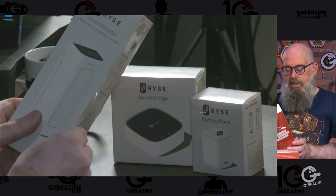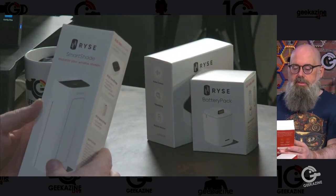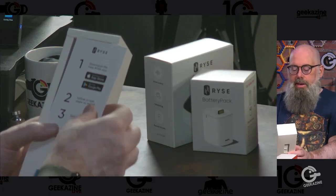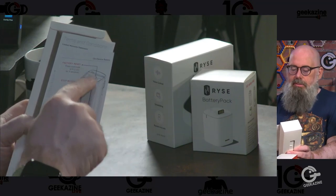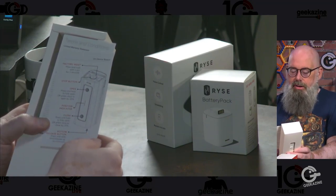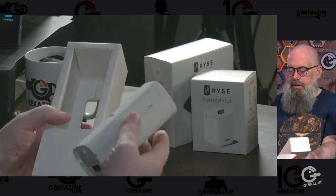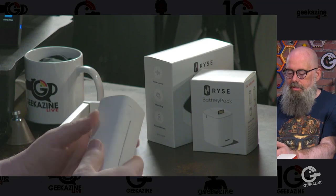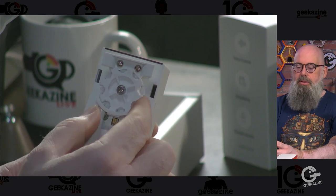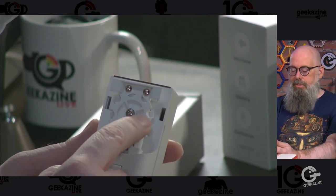Taking the packaging off, let's start with the smart shade — it slides out nicely. On the back there's a label showing the reset button, stop button, open and close positions, and bottom release. There's no battery attached yet so we won't get anything out of it. There's a little door in the back where you put in the beaded cord.